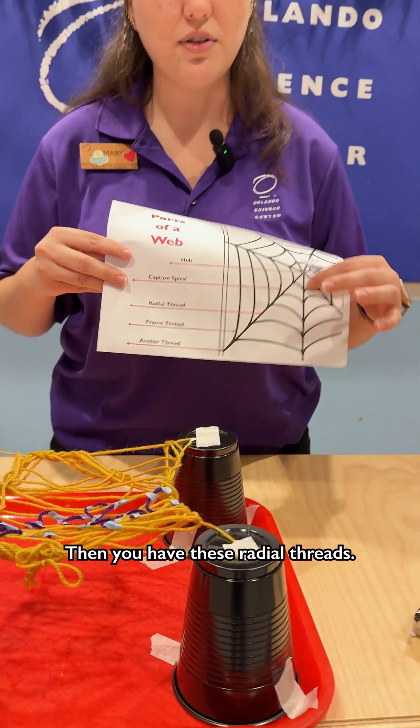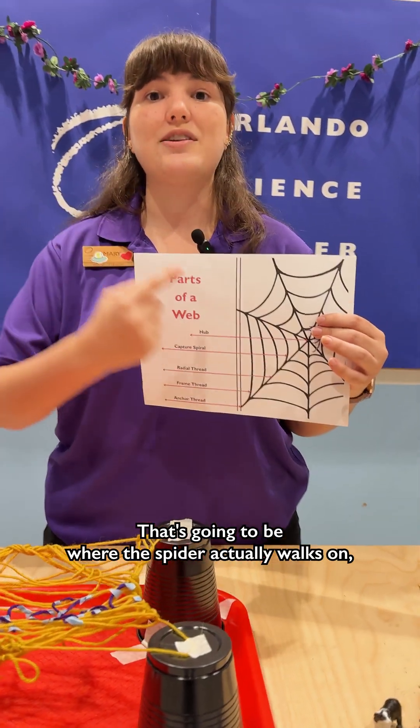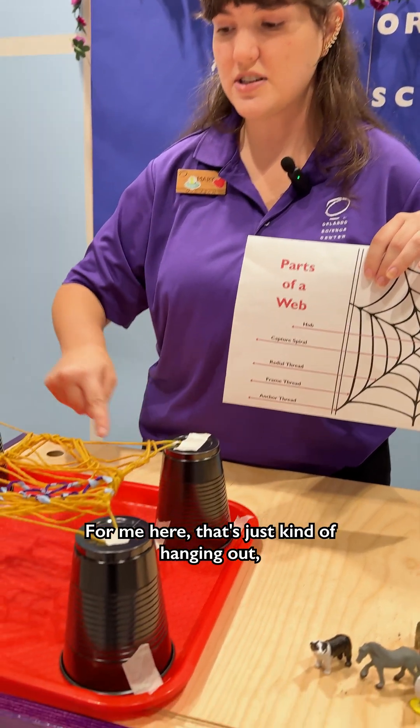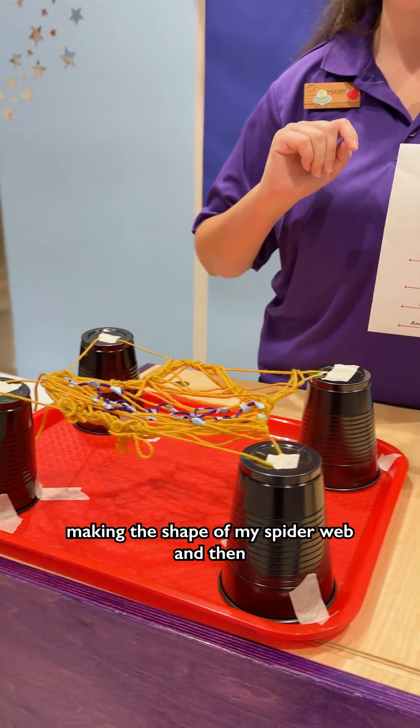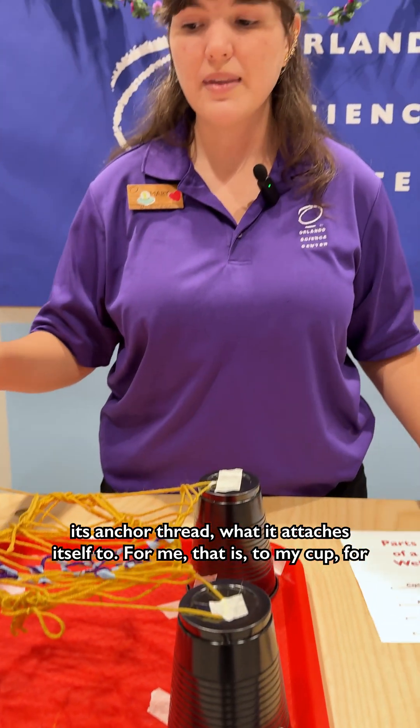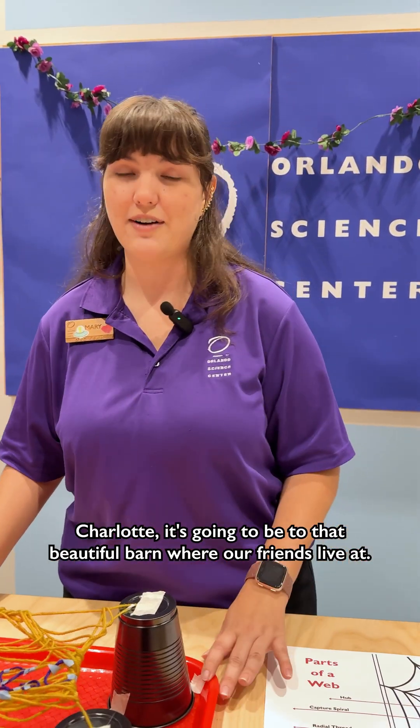Then you have the radial threads — that's going to be where the spider actually walks on. And you have the frame thread, which is just kind of making the shape of my spider web. And then the anchor thread, which is what it attaches itself to. For me that is to my cup; for Charlotte it's going to be to that beautiful barn where our friends live.